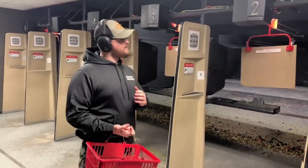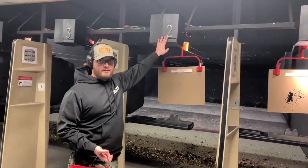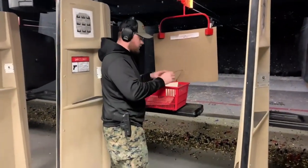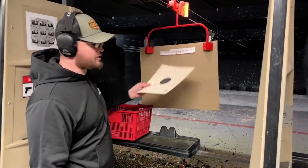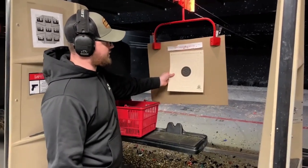In this instance, the range officer put you at bay two. You can tell which bay you're in by the number on top of the motor. Take your basket, walk up to your bench, and place your basket on the bench. In our range we have signs posted for where your target should be hung. If you notice it here, it says place your target below this red line — that means place the top of the target below the red line.